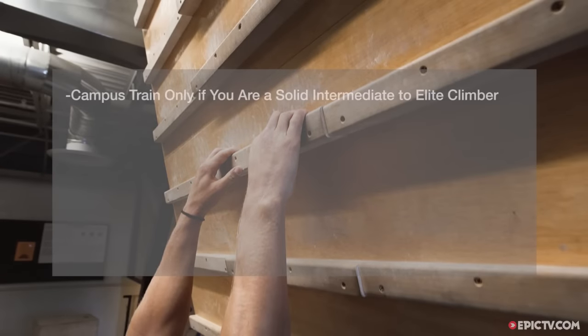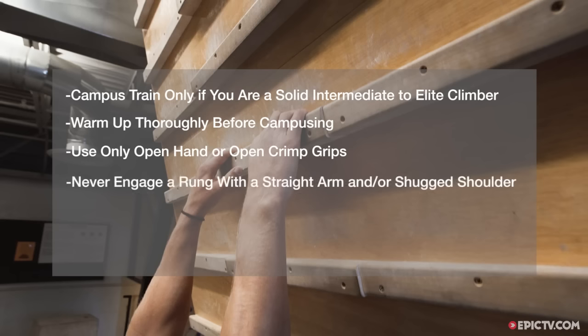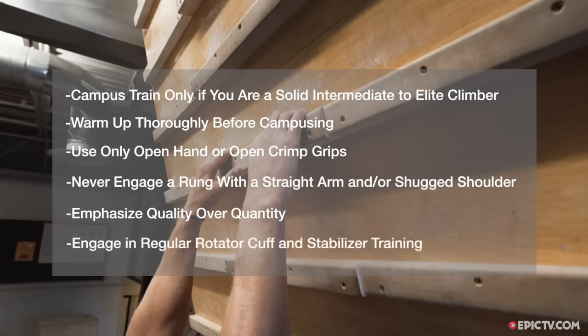Campus training should be just a small part of your overall training program. Campus train only if you are a solid intermediate to elite climber with no recent history of finger, arm, or shoulder injury. Warm up thoroughly before campusing, spending at least 30 minutes on warm-up activities and climbing of increasing difficulty. Use only the open hand or open crimp grips while campus training. Never engage a rung with a straight arm or shrugged shoulder — this is very stressful and potentially injurious. Emphasize quality over quantity: a few perfectly executed explosive sets are better than many reckless sets with poor technique. Limit campus training to twice per week, and engage in regular rotator cuff and scapular stabilizer training to make your shoulders more bulletproof.